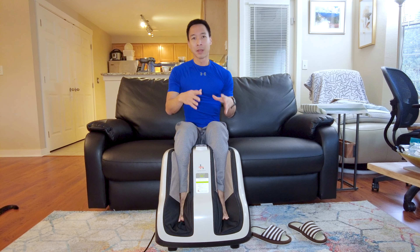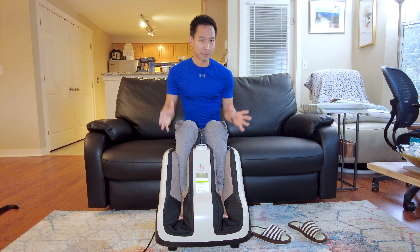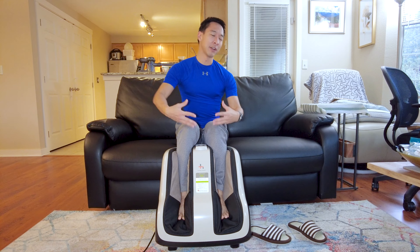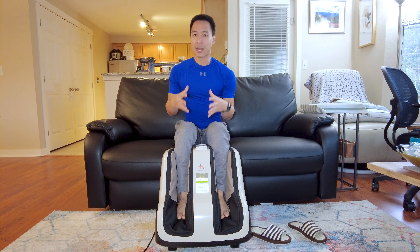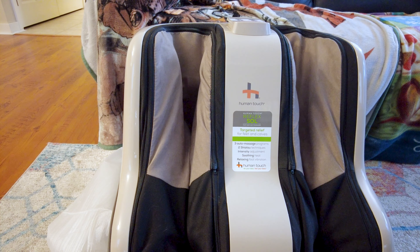So a lot of times after you're done with these physical activities — like let's say after you go for a 10-mile hike — your foot's sore, your calf's sore, and pretty much everything all around is just sore from the hips down. So I wanted to get a massager that primarily focused on the kneading aspect as well as the foot squeezing aspect.